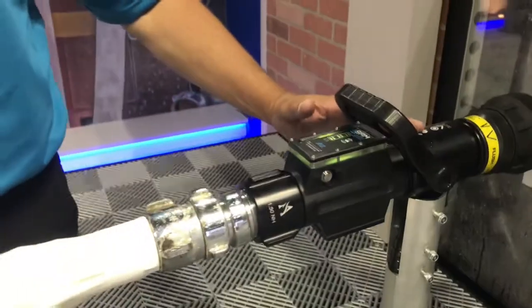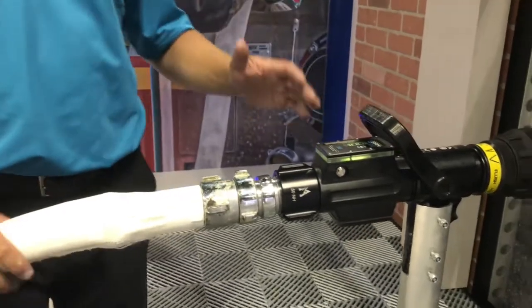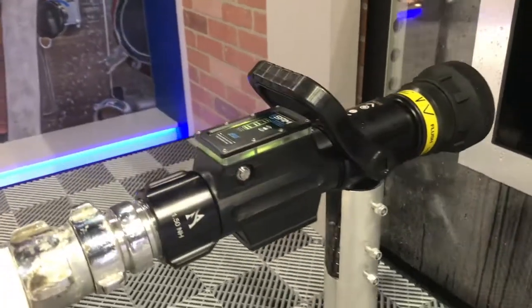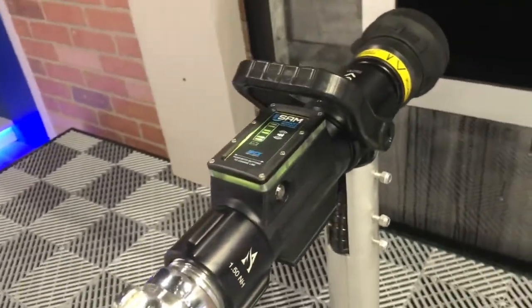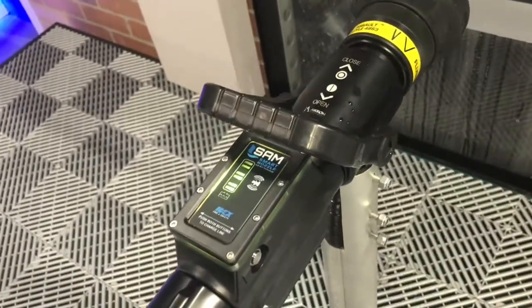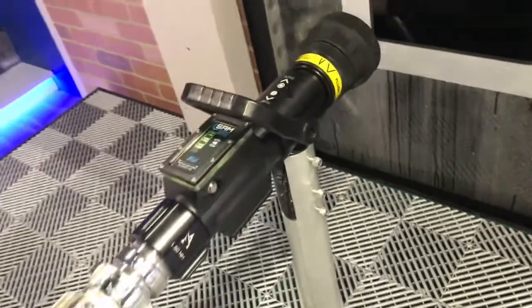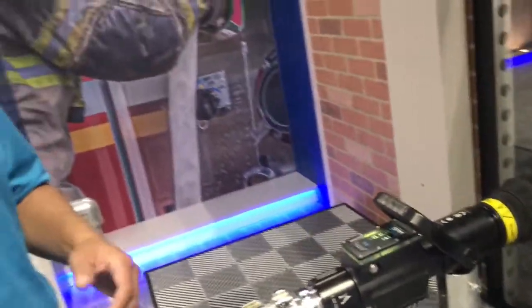You can see right here we have our SAM nozzle. What we're doing is going to accomplish a few things. In the first few minutes of a fire, we're going to give people the opportunity to charge their own line — whether you don't have a lot of manpower or your whole crew wants to work together. Your truck operator can focus on getting water versus dealing with the attack line themselves.